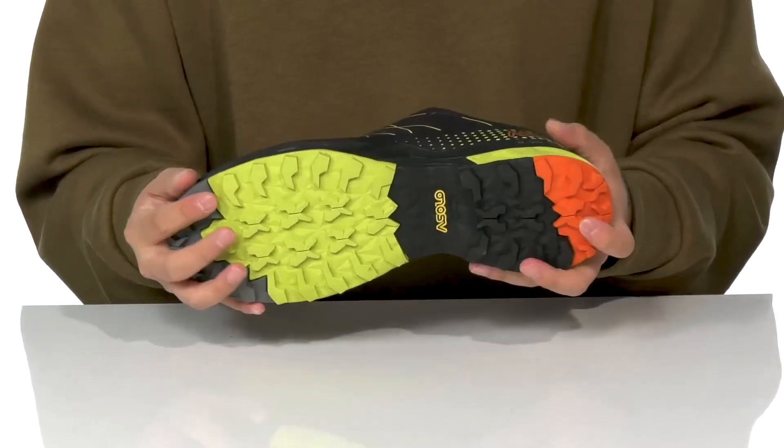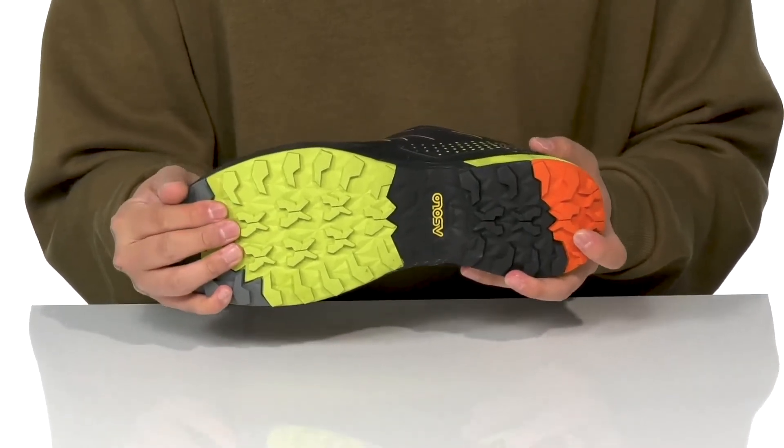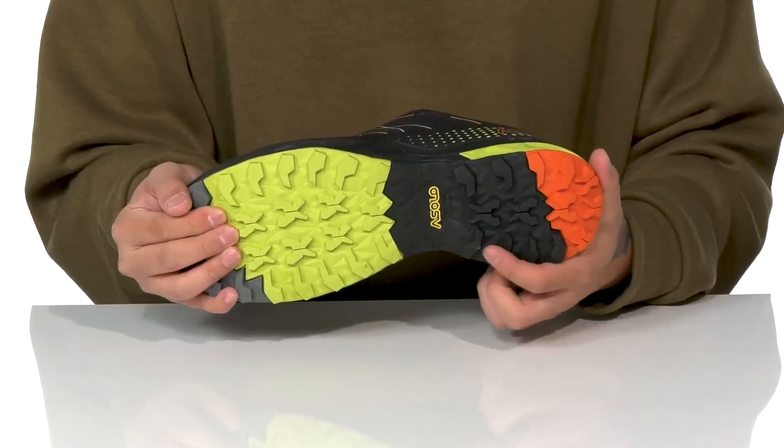The shoe itself has a sturdy build and sits on top of a textured rubber outsole that's going to keep you stable out in the great outdoors, and features an added brake system here at the heel.